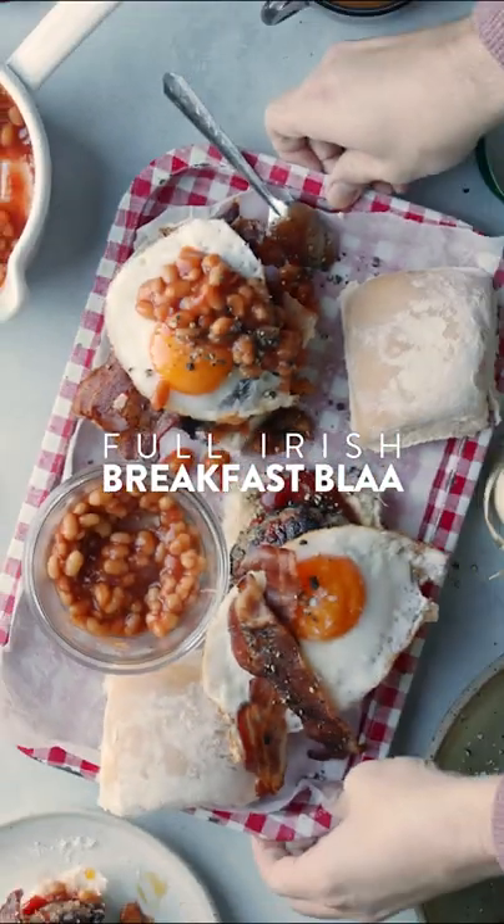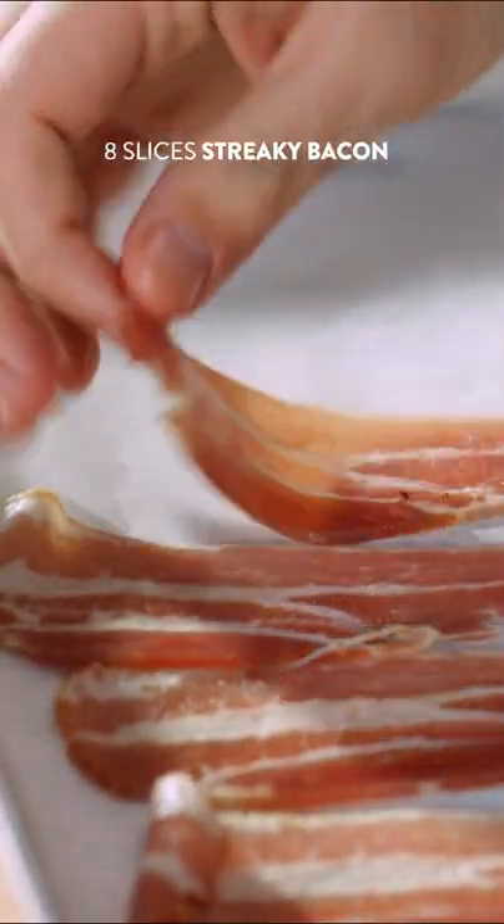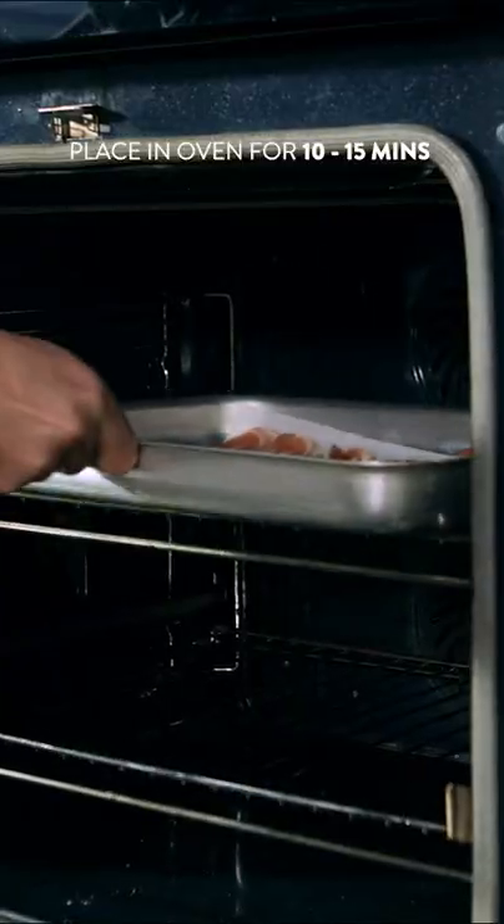This is your game-changing full Irish breakfast bap. We're gonna start off by getting our bacon into the oven and get it cooked off.